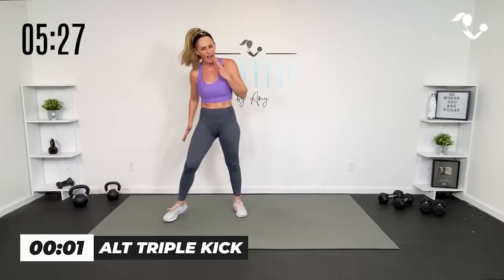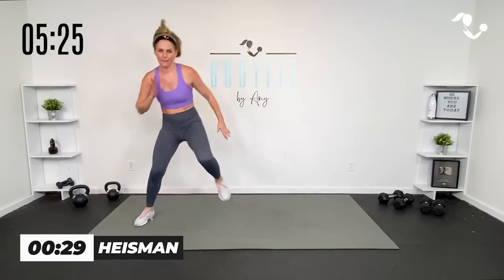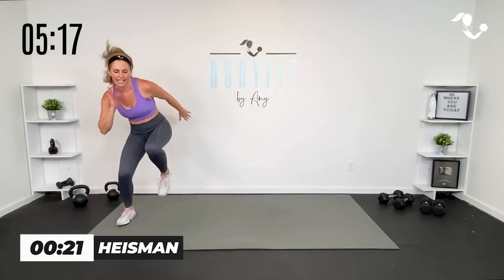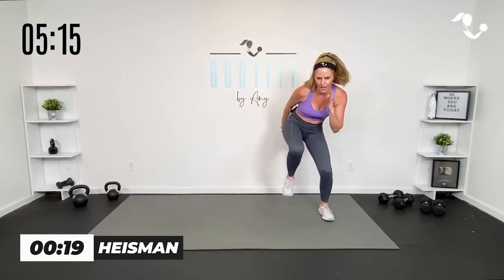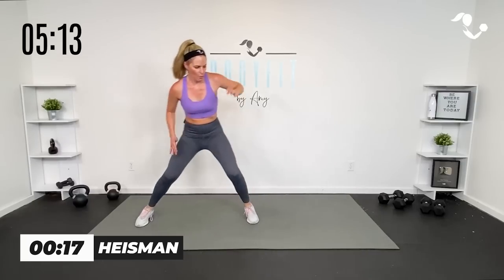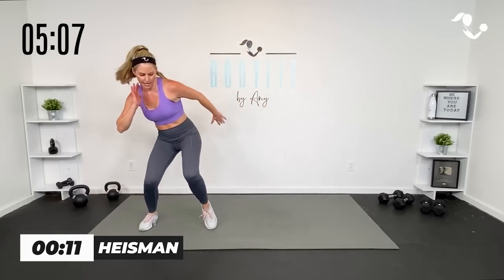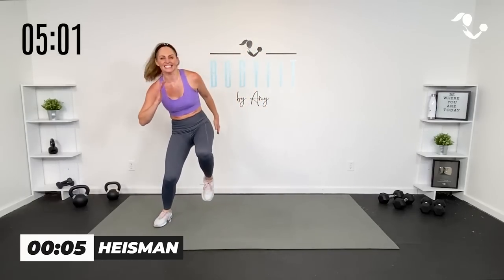Don't worry about how fast you go — I want you to think about covering the space. Ha, ha, stick it. Ha, ha, stick it. Even if you're going low impact, really stick that landing. Low, low, stick. Low, low, or high. Last time — plie, side lunge, transverse. And here — plie pivot.